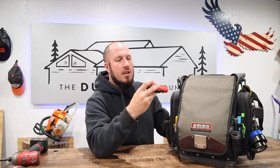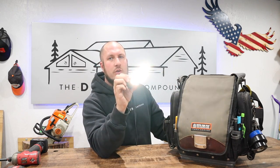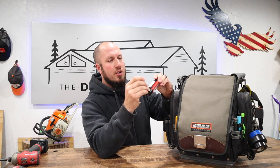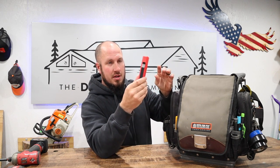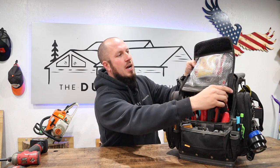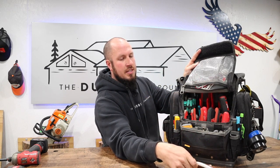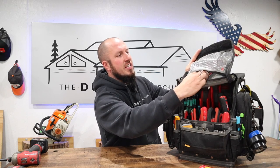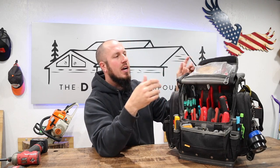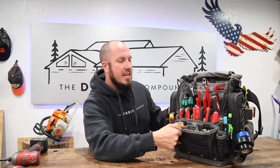Right next to the hot stick is the Milwaukee Rover light. Not sure how it got wet, but these are great little lights for just about anything. The magnet on it is really strong — you can put it on the side of a toolbox, clip it on your hat brim, or stick it just about anywhere. Once I open the main bag, I keep my Ugly's Electrical Reference Guide, some extra wire leads, and usually ziploc bags of wire nuts and Romex connectors.